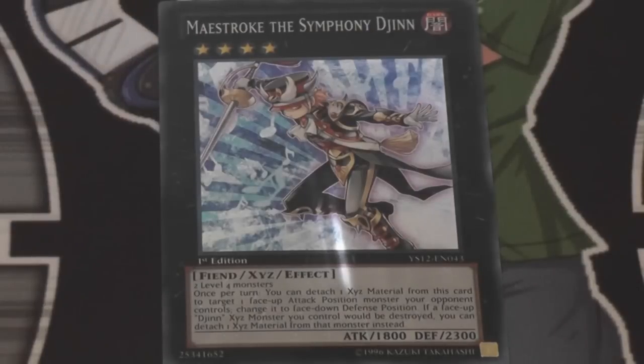Today we're going to talk about Maestro, the Symphony Djinn. It's a really good card that came out in the new starter deck — not structure deck, I keep wanting to call it that — the Sea Symphony. You can see why, because most of the sea monsters in that deck had more of a musical kind of theme to them. Anyway, this is a rank four dark fiend monster. It requires two level four monsters to bring it out, and it has a pretty long effect actually.